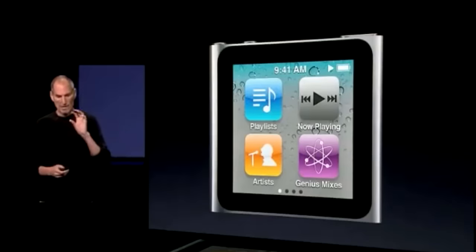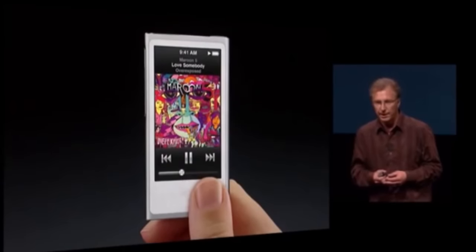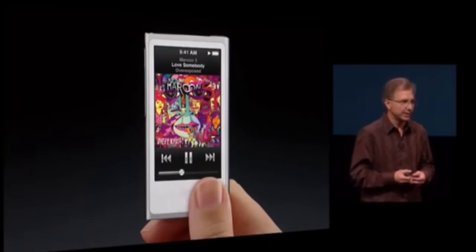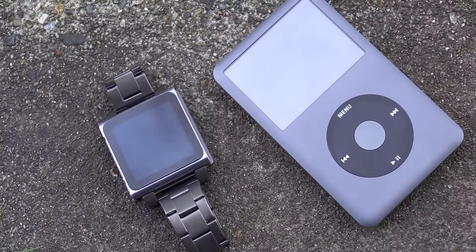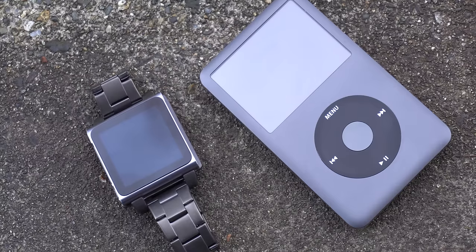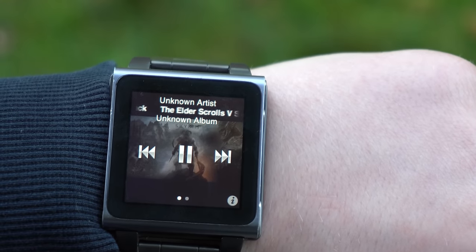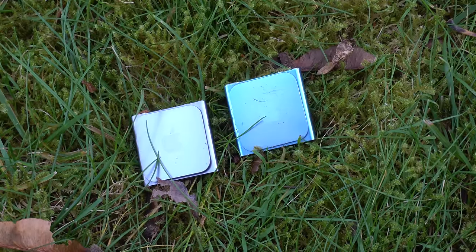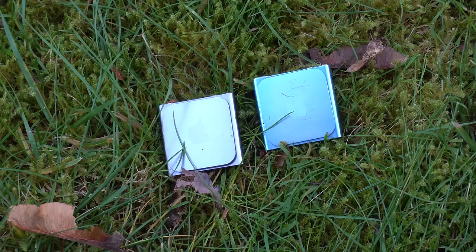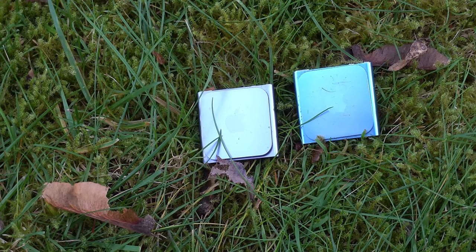The 6th gen iPod Nano came out in September of 2010 and would be sold for two years, until the 7th generation came out. In my opinion, the 7th gen wasn't that good. Sure, it looks a little bit sleeker, but it lost the ultra-compact form factor of the 6th gen, and most importantly, couldn't be used as a watch, at least not practically. Reviews at the time were mainly positive — it was a huge change, going from the classic traditional iPod form factor to this tiny little square with a screen, and it removed the click wheel, which some people weren't ready to move on from. The iPod was praised for its sharp display — keep in mind, at the time only the iPhone 4 had a retina display — and it was also praised for its easy-to-use software. There were complaints about no camera, which the previous iPod Nano had had, and no video playback. These complaints seem silly nowadays, but technically these were removed features, as the iPod Nano 5th generation could do them.